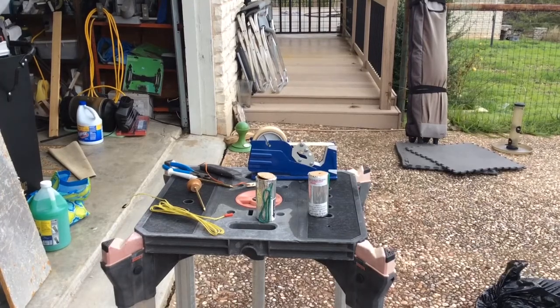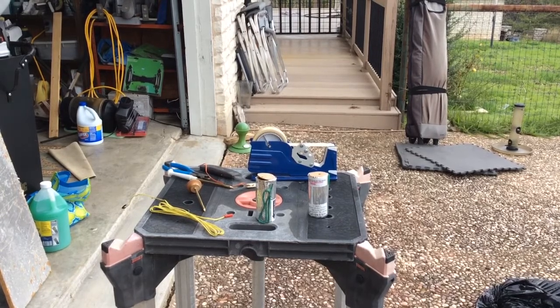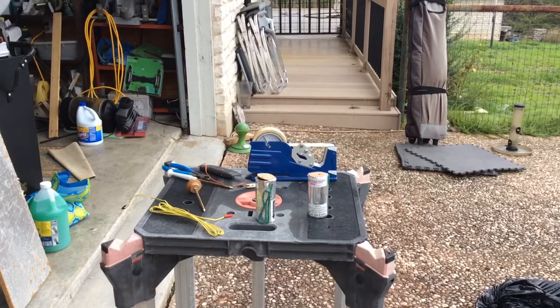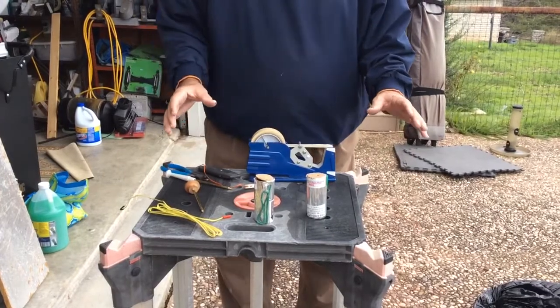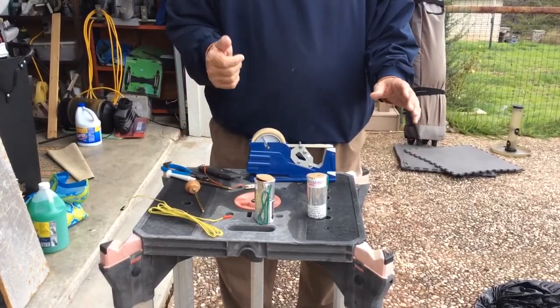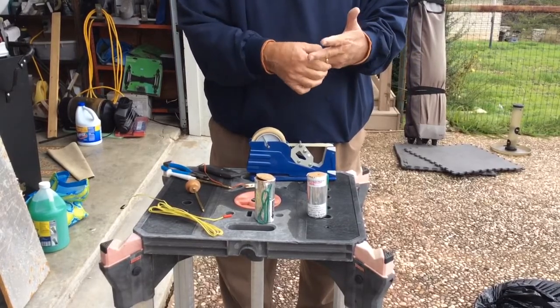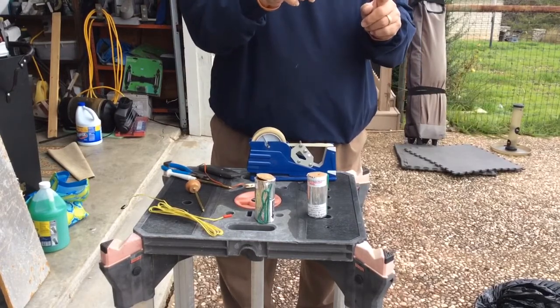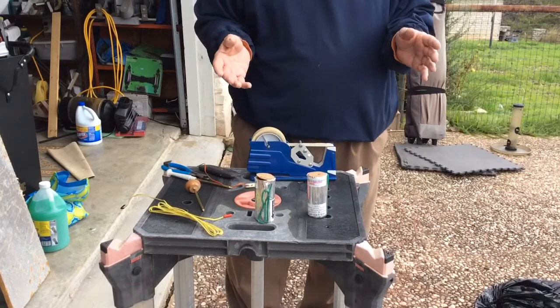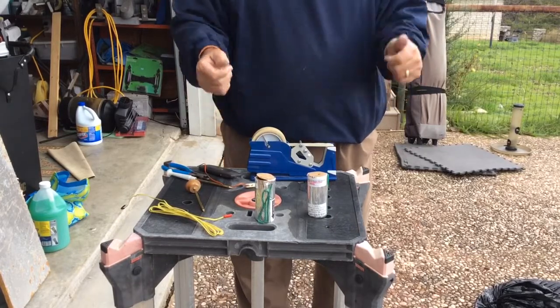Alright YouTube Pyro fans, I'm going to show you something here today — a way to get your mortar rack to fire instantly when you push the button on your remote control. Normally when you have your mortar rack set up and push the button, you're going to light off a talon or an e-match which starts the chain fuse. The chain fuse and leader fuse have to burn, and that can take 6 to 12 seconds after you push the button before your mortar rack goes up.